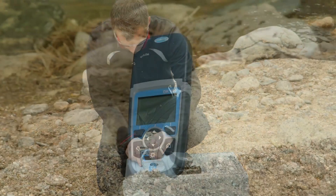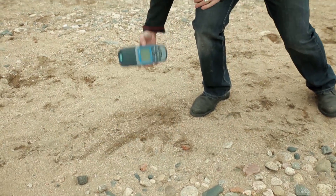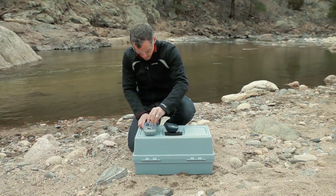It is impossible to avoid the potential grit of everyday testing. You need something that you can pick up, wipe off, and then test with total confidence.